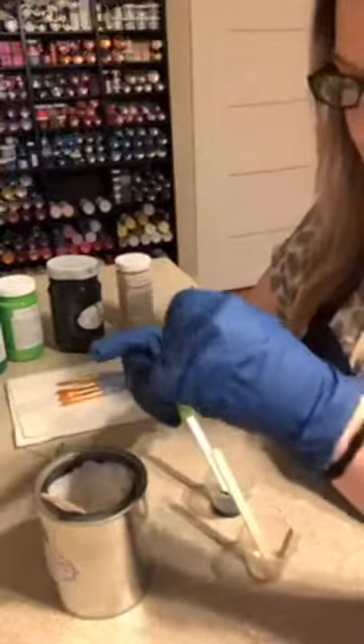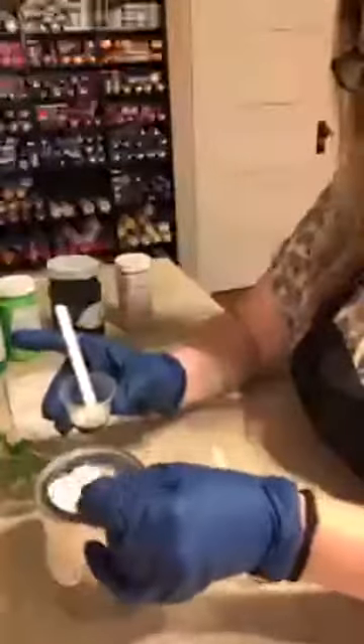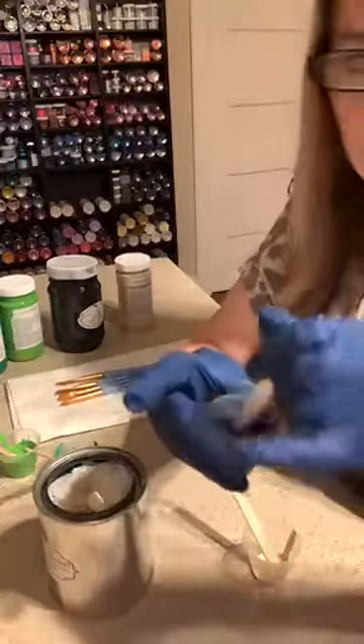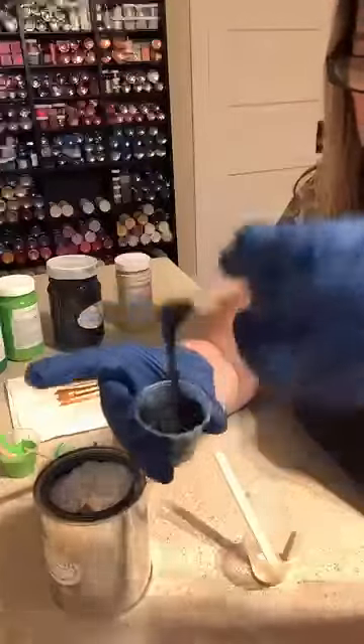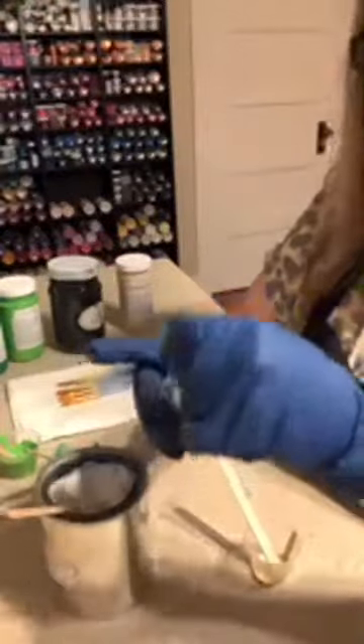Has anybody ever used Texture Magic on a piece of furniture? If so, what was your experience? So this sour apple is a little bit thicker and I kind of like it that way. I may add a little bit more to my Kelly green. The Texture Magic doesn't change your color. I use these little Pacon brushes to stipple it on — see how it just falls out like batter? Works great.